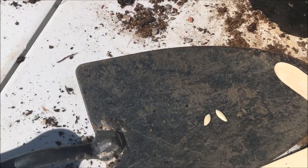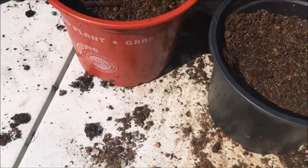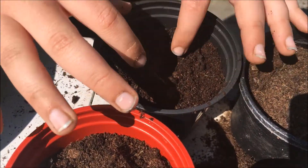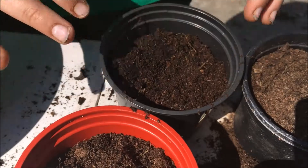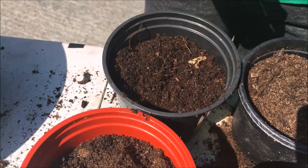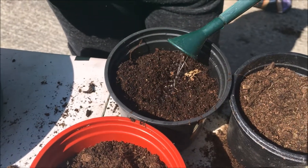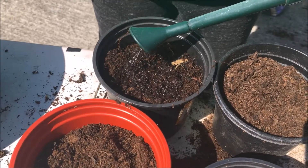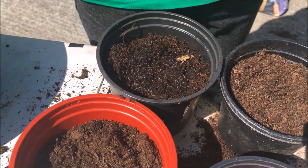The seeds are easy to handle and they need to go about two centimeters under the soil. Then you can give it a little light covering of soil — just a little bit of soil over there.